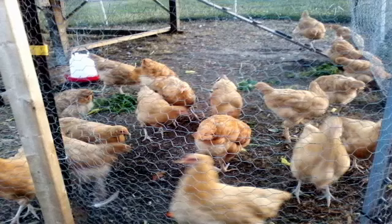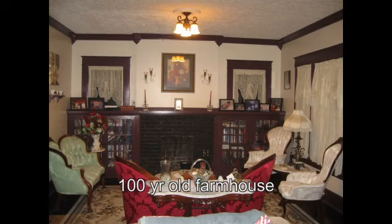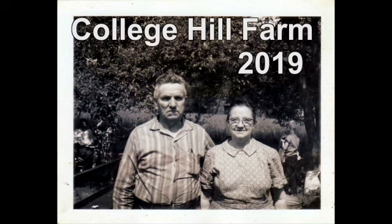From gardening to animals to extreme renovations, welcome to homesteading at College Hill Farm. Welcome back to College Hill Farm. Today is the second day of making a set of cattle racks for my 1999 Ford F-150. Today we're going to hopefully finish up doing the cattle racks for our Ford F-150.